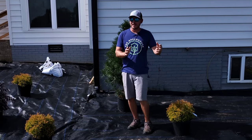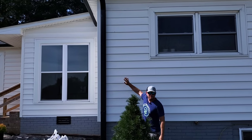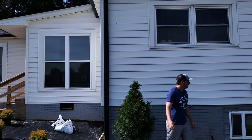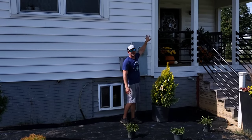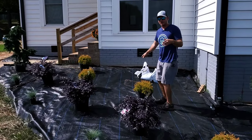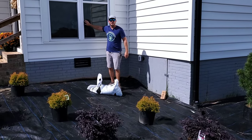When deciding where to place your specimen plants, think about the blank spaces on your house. To the left of this window we have a big open space — this Forever Goldie is going to grow up and kind of soften that up and fill in this white space. I haven't decided what I'm going to put back here yet; I think it's going to be a Red Dragon Japanese Maple to add a different type of texture and color. But you've got to be careful not to cover up your windows.